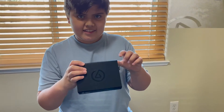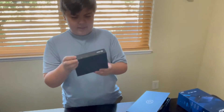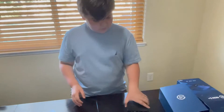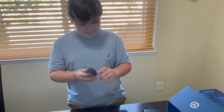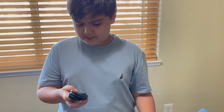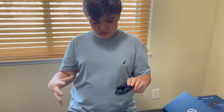It has the same design as on the box, as you can see. It comes with an HDMI — I think it's mini HDMI, it looks smaller, but maybe it's just normal. Pretty long.